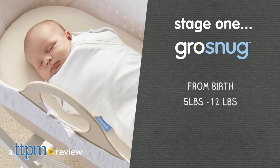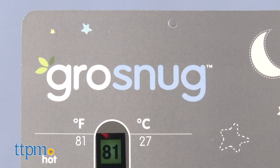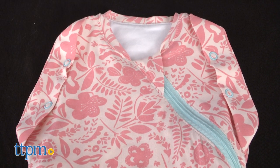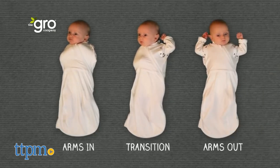Give your baby a good night's sleep with the Grow Snug. Hi, I'm Laurie from TTPM. Tommy Tippee's Grow Snug is a two-in-one swaddle that lets you wrap baby with arms in or arms out. Just snap or unsnap the sleeves. You'll find more swaddles, sleep sacks, and nighttime gear for baby at TTPM, so click subscribe below.